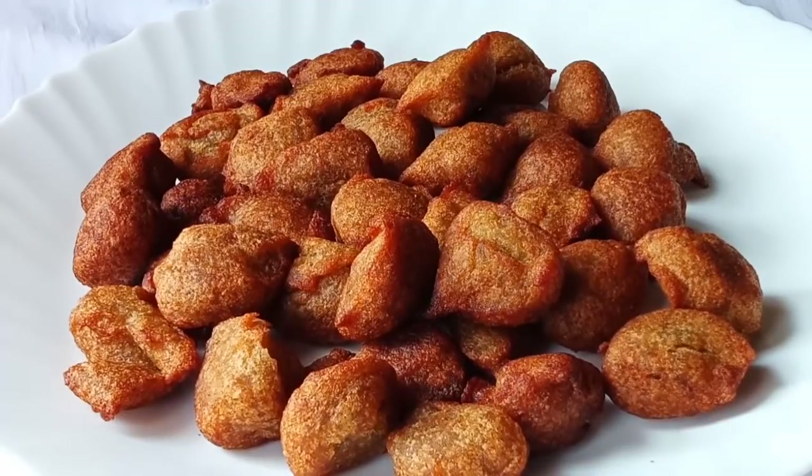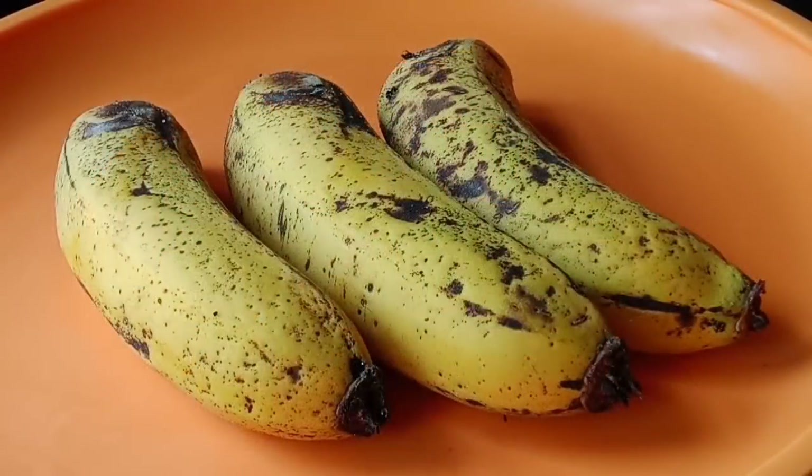We can cook this meal. I am using 3 bottles of the dough. Don't use this to make sure that we can use it.